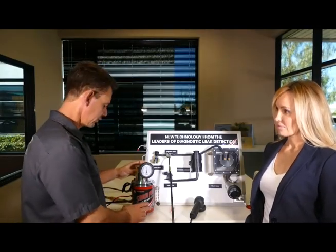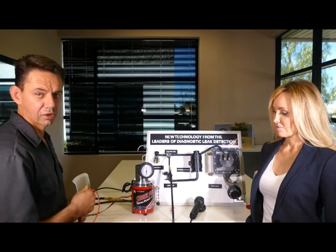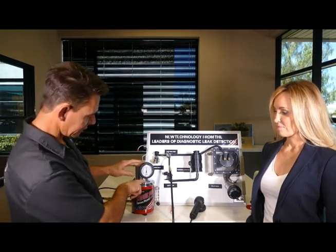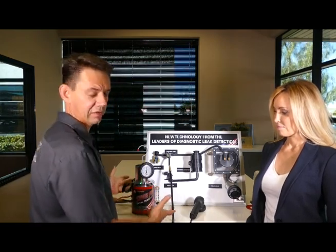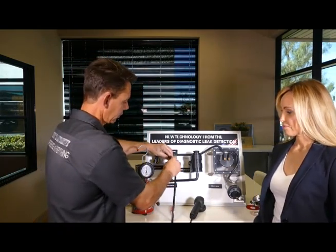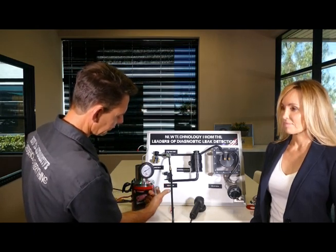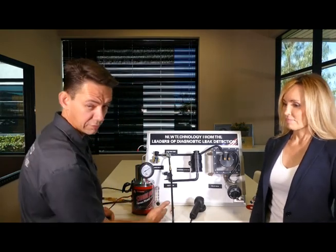With the TotalTech machine, you hook your shop air supply to the hose in the back and connect it to a 12-volt battery source. Once hooked up, push the on button, which is right underneath the flow gauge. It warms up the oils inside and creates the smoke. Then hook it up to your vehicle and dial in your flow gauge. If the ball immediately goes to the top, that indicates a leak. As it drops, it tells you whether it's a 30-thousandths, 20-thousandths, 10-thousandths, or under 10-thousandths leak.